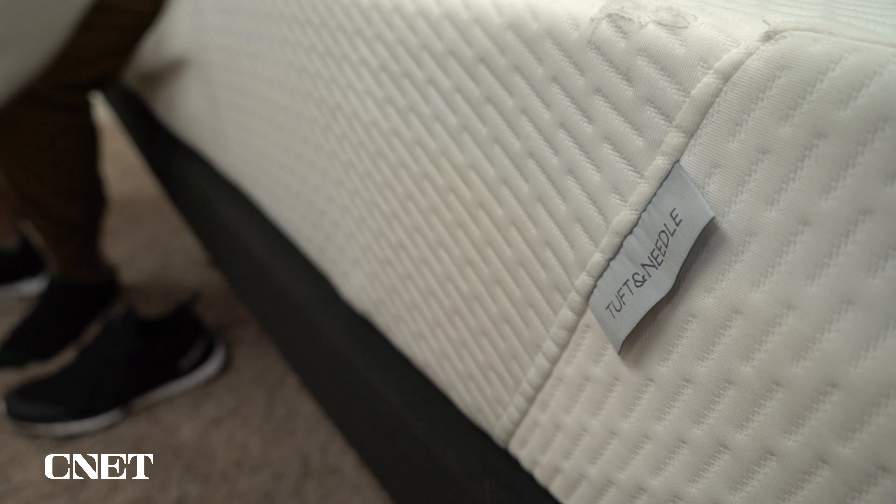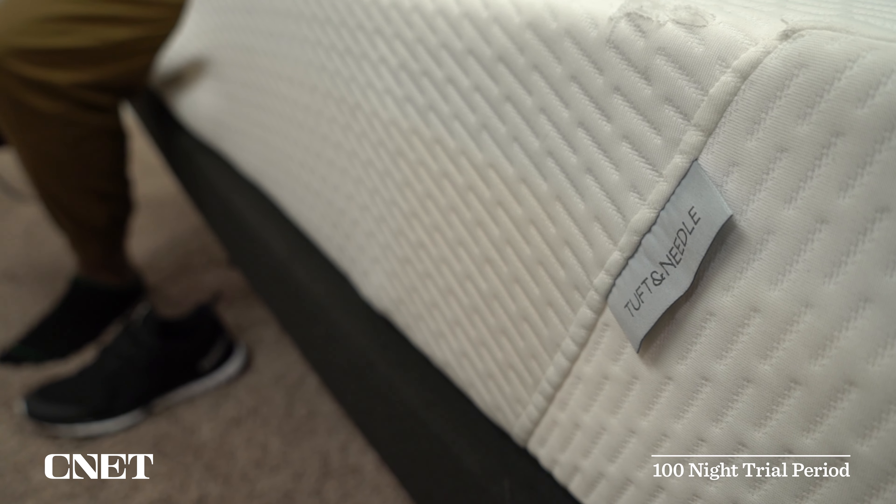This is Owen with Mattress.com, and in today's video we have our review of the Tuft & Needle original mattress. We're going to talk about everything you need to know if you're interested in this particular mattress, like what it's actually made of, what it's going to feel like for you to sleep on, how firm it is, how much it costs, and who I think this bed is ultimately going to be best for.